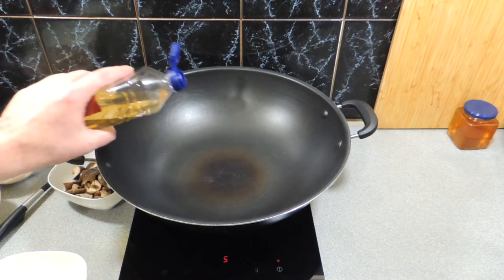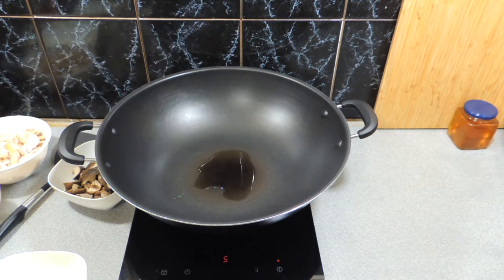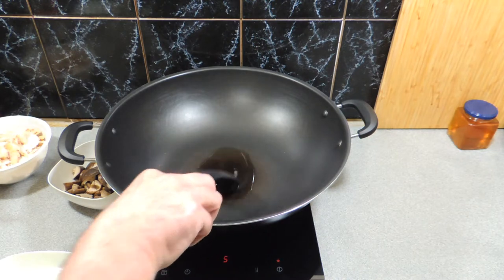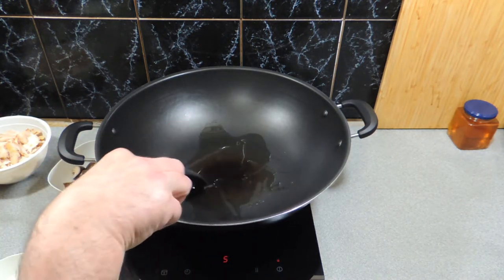Here I've got my wok with a little splash of peanut oil in the bottom, sitting on a hot plate at a reasonably high temperature. We don't want to go too high and destroy our wok — something you need to take into consideration with some of these non-stick pans.